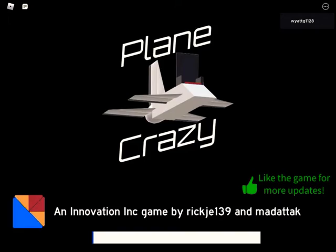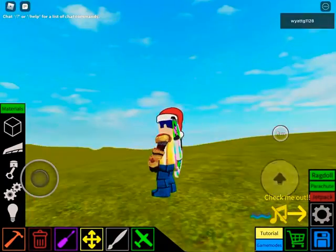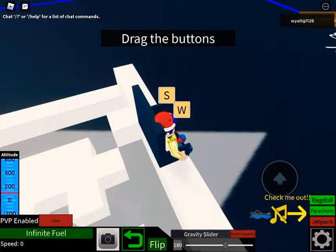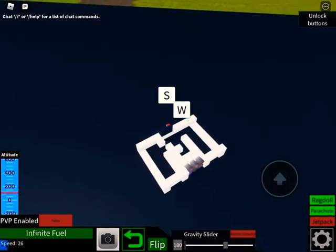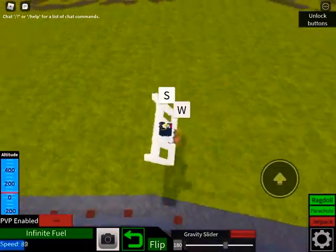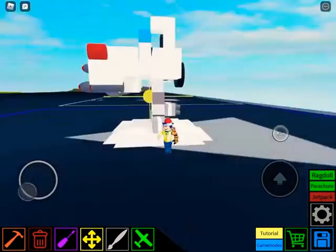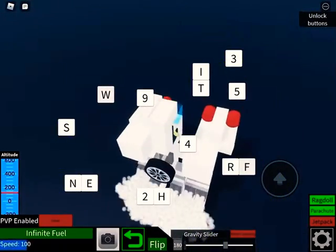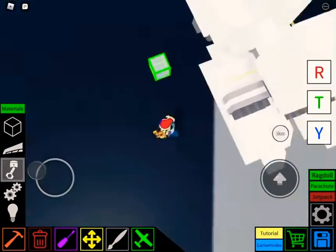We're going to be building something that you might like, but also might not like. This is what I have right now — it's like a hovercraft train thing. We're going to be building a basic mech. It's kind of hard to control, and I'm on mobile, which makes it harder.